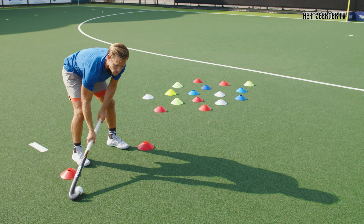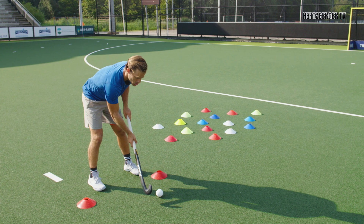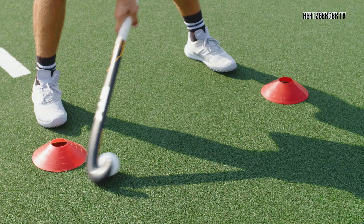The next step to practice the Indian Dribble for use in the game is to do a short Indian Dribble on your left foot, then bring it to the right and do a short one on your right foot. So you bring it to the left — short on your left foot — then bring it to the right and do it short on your right foot.